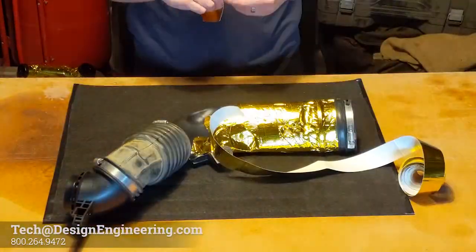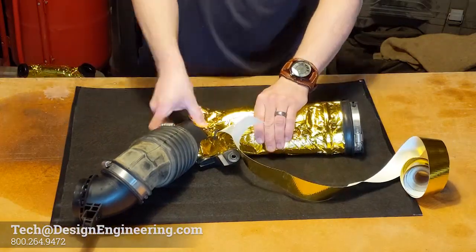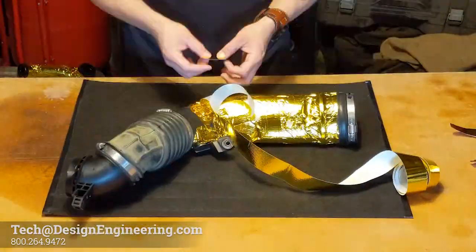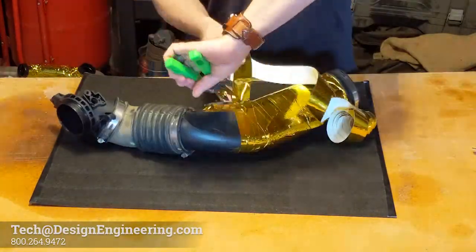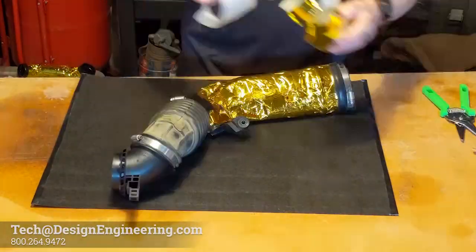When you reach an odd shape that you've prepped, come as close as you can with the tape, then jump to the other side on the next lap. When you reach the end, try to end the tape on a flat surface to prevent lifting.